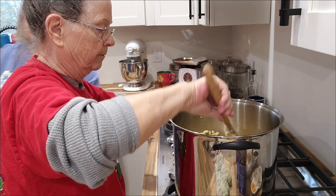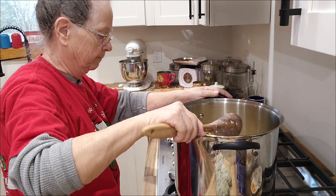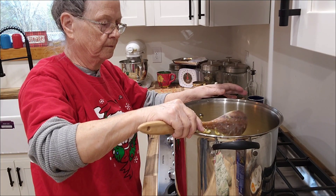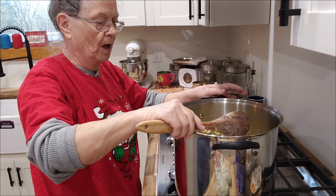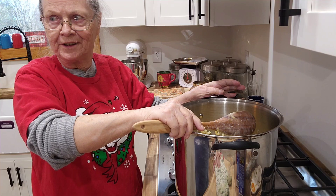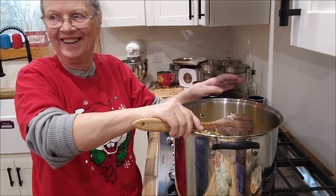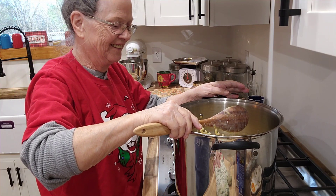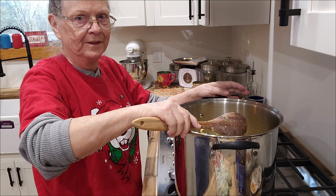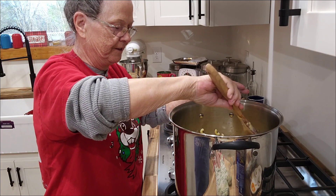For a double batch, we used three cups of milk. So when you were a little girl, did you ever think you were going to be on TV? When I was a little girl, I didn't know what TV was — I was in high school before I ever saw one.